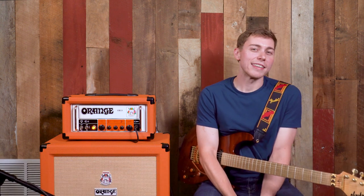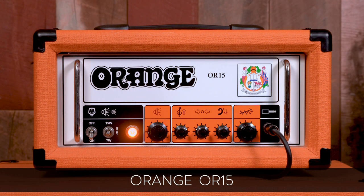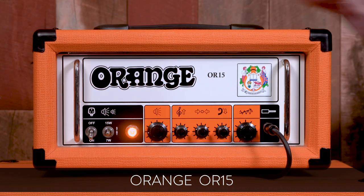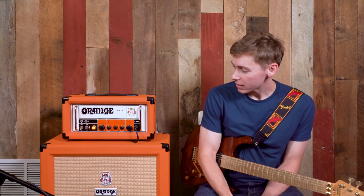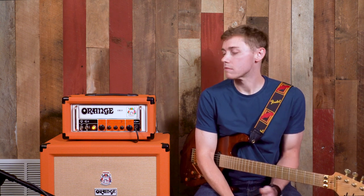Hey guys, this is Richie here in the Demo Lab at Mason Music Studios in Birmingham, Alabama. Today we're going to be giving you a brief glimpse at the Orange OR15. This is a really neat amplifier head system. It's got some really cool and unique features on it — it's kind of a modern twist on a vintage throwback that Orange has been putting out.